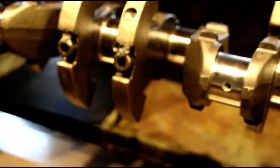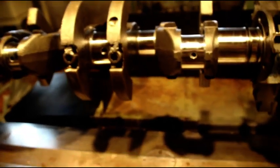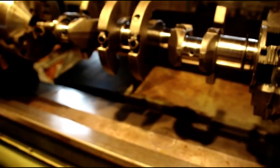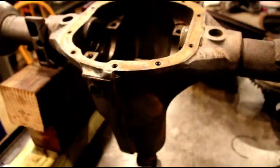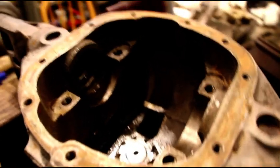Everything is polished up very nice — this will be a good crank for you. Number four had some heavy scoring, and number three main had some heavy scoring as well, but you can't feel anything now, so that'll be a good journal. The crank is straightened out now, so I feel good about that. A little bit of boring and some valve work and we'll be on our way with your engine.